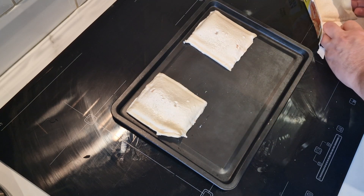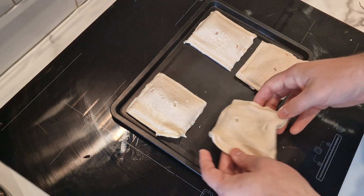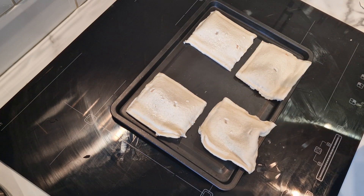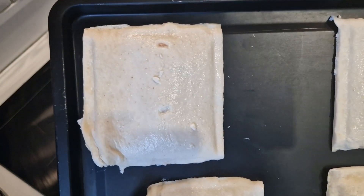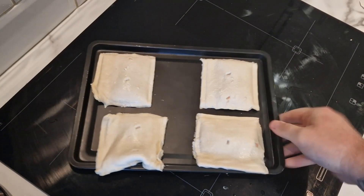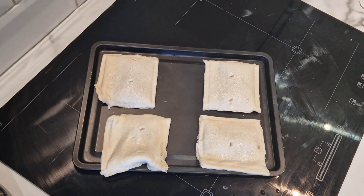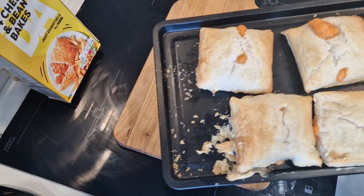I'm actually going to make all four because they are very small - I'll have two for my dinner and my daughter can have two for hers. They've been set out and look a little bit doughy. Maybe I shouldn't have let them defrost, but we'll see. We'll get them in the oven - 25 minutes at 200 degrees - and I'll bring you back when they're done.